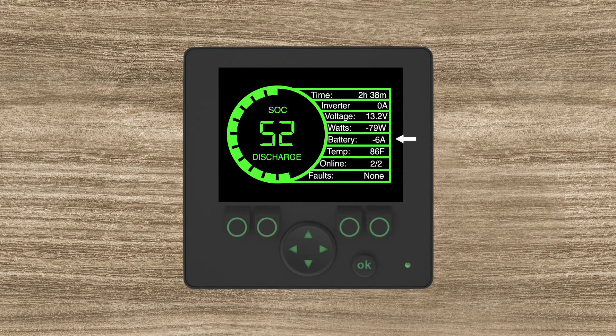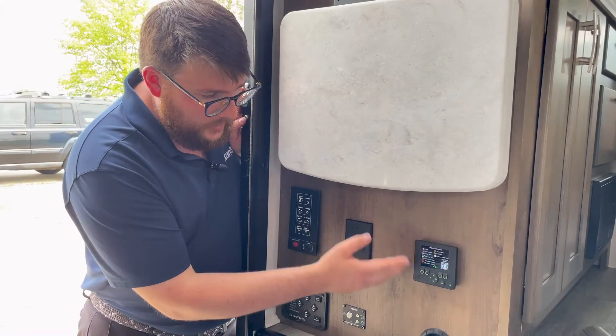It also lets you know what's happening with the battery as far as current goes. Temperature gives you the general temperature of the batteries themselves aggregated into one screen. It also lets you know if you have a battery online or offline — right here it says two of two, which means everything is good. The very last line states if there are any faults; if so, it'll be red. The next screen gives you kind of an overview of